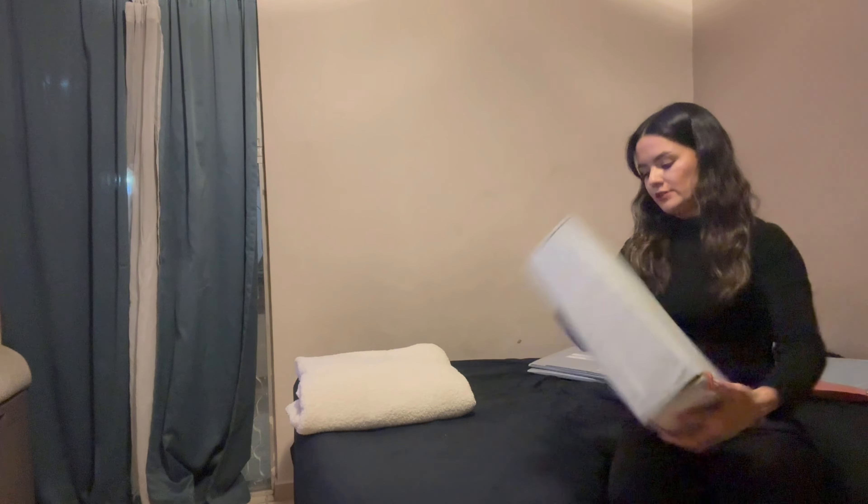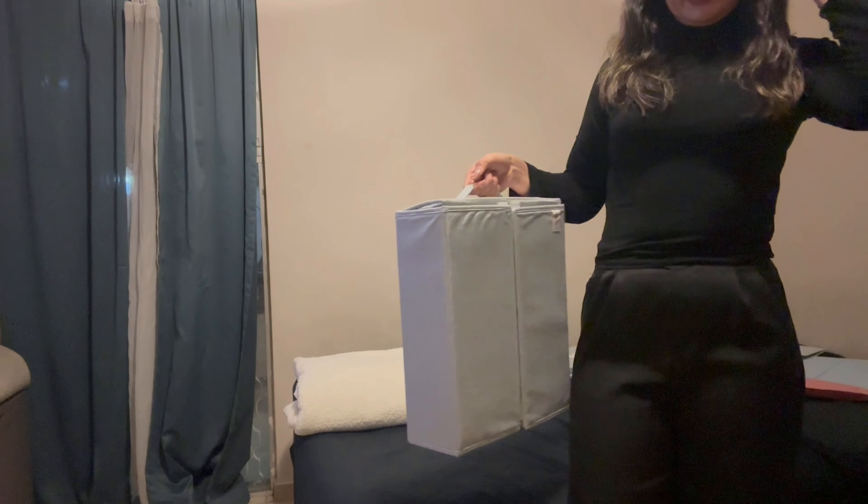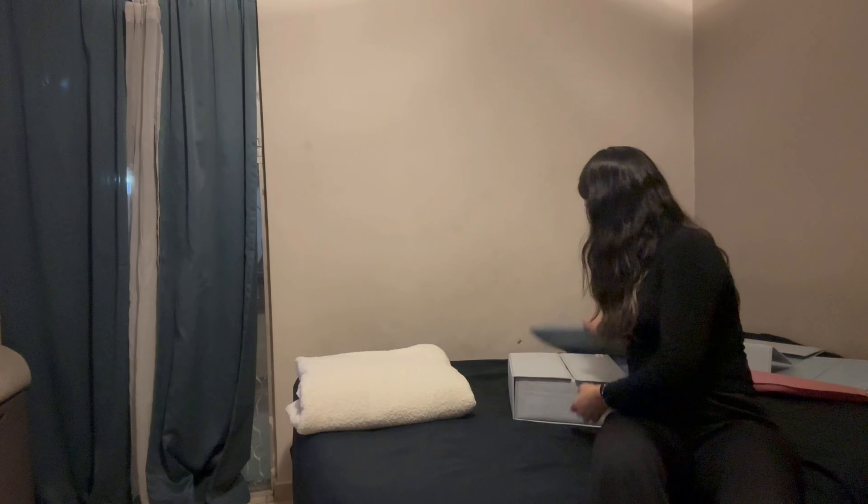So you have here your sheets. You have this transparent space so you can see what is inside, and the label to know what sheets you are taking. You can carry your organizer this way. Let's use another one.